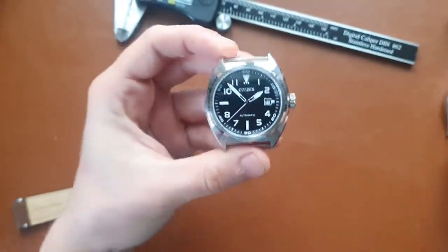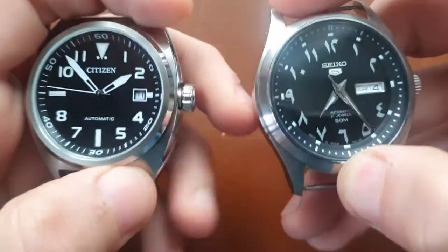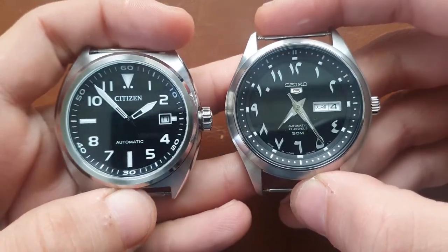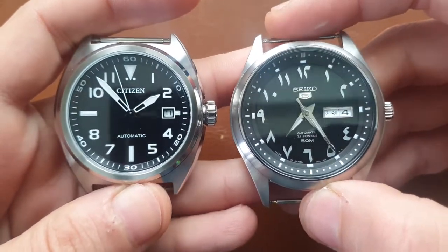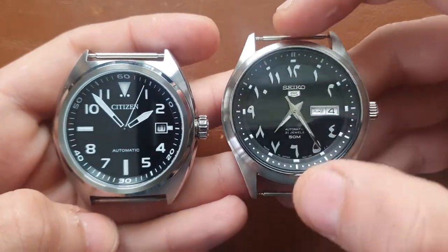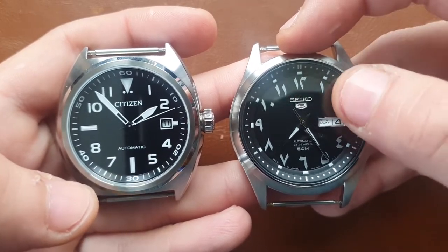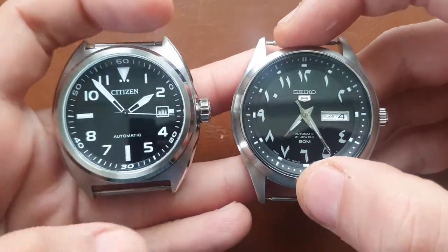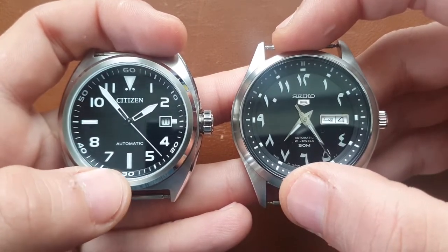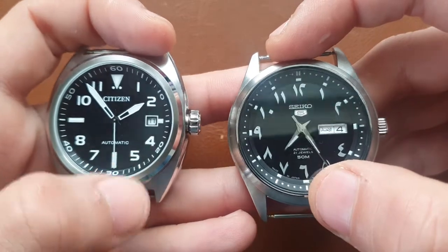This watch is basically the competitor of the Seiko 5 — entry-level field watches both around the same price range. The Seiko 5 I'm comparing it to is a little more exclusive because of the Eastern Arabic dial, but I would rather have the Citizen. The build quality is much better and the specs are better — you get 100 meters water resistance here versus 50 meters on the Seiko.